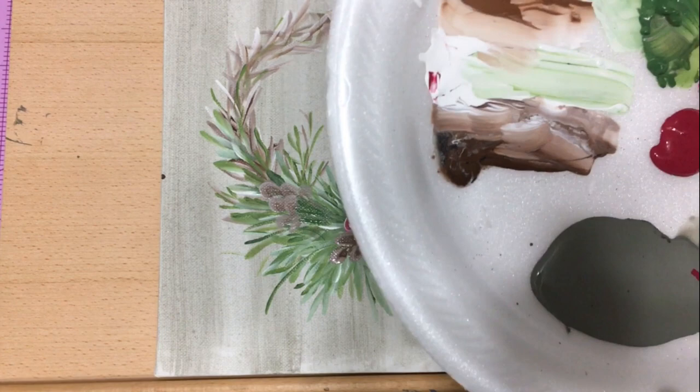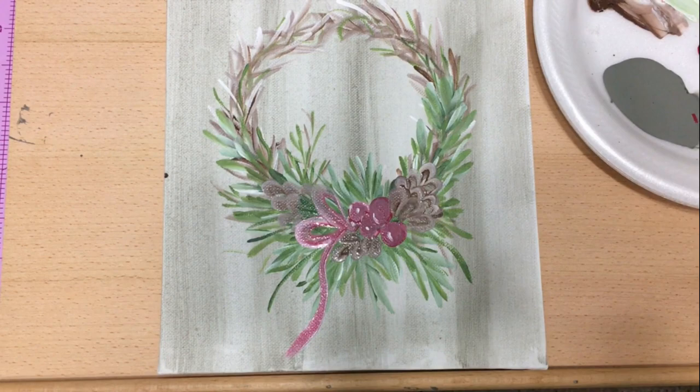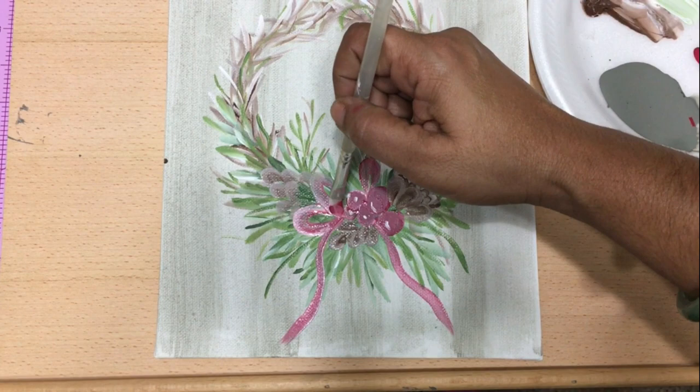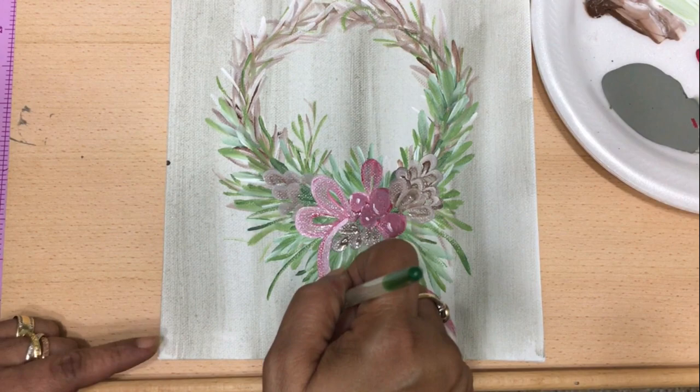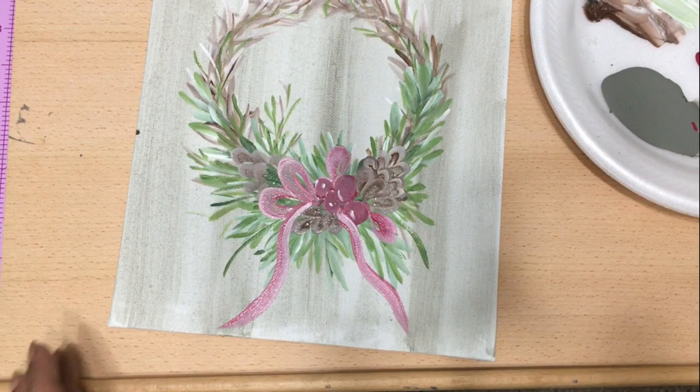If you wanted to add ribbons, you can certainly do that. For the ribbon, I'm just using the same red color with a little bit more white, making two loops and two streamers — really simple and easy. Anyone can do this. I don't want you to be intimidated by art or think it looks complicated — it is not. It is super easy. Just pick up a brush, grab a canvas from the Dollar Tree, and create some art with me. You don't have to have the most expensive stuff.